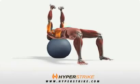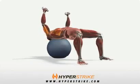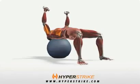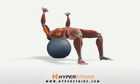With the dumbbells in your hands, maneuver into a bridge position on the stability ball. Your head, neck, and upper back should be balanced on top of the ball. Keep your feet firmly on the ground and your hips up straight.